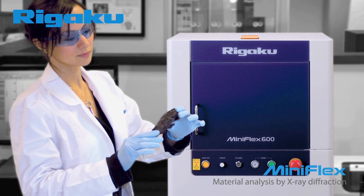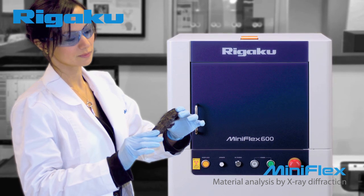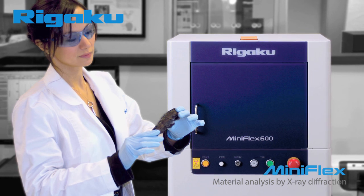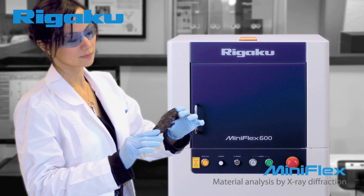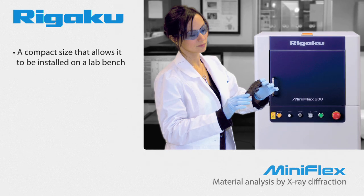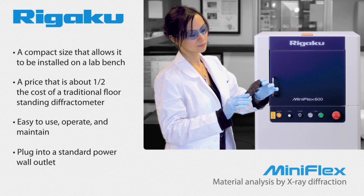The original MiniFlex was based on the idea that a compact XRD instrument could be designed that a novice could use to produce results as good as those obtained by a trained diffractionist. The new MiniFlex retains the characteristics that have made it popular for so many years, which include a compact size that allows it to be installed on a lab bench, a price that is about half the cost of a traditional floor-standing diffractometer, easy to use, operate, and maintain, and plugs into a standard power wall outlet.